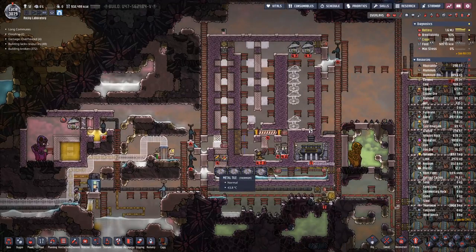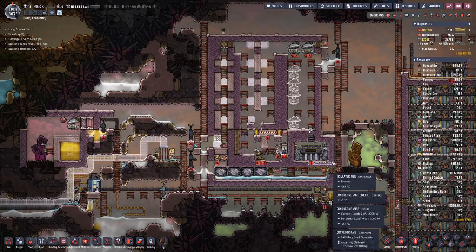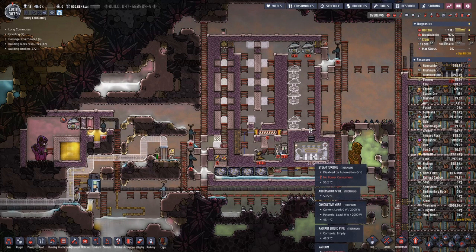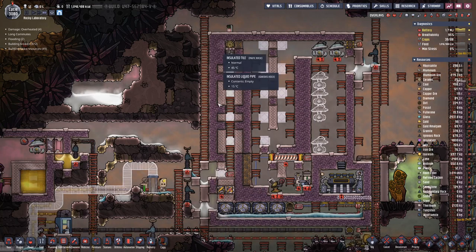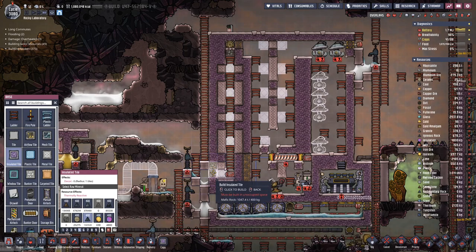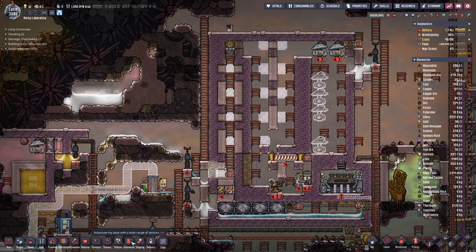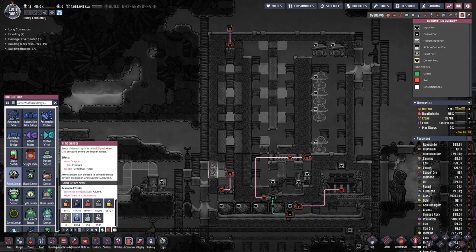They are making more progress in here, and then we shall also place some more tiles. The gas pumps are not yet done but we made a bit of progress on this side, so here we can actually close off. And then I think we'll also add a bit of automation.